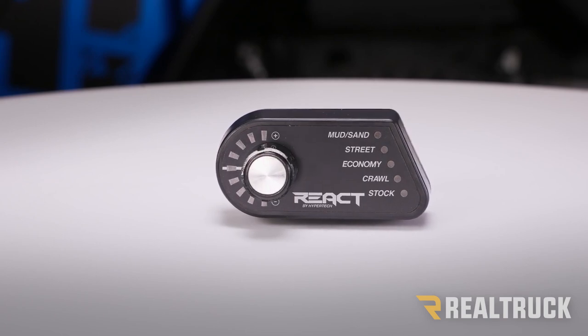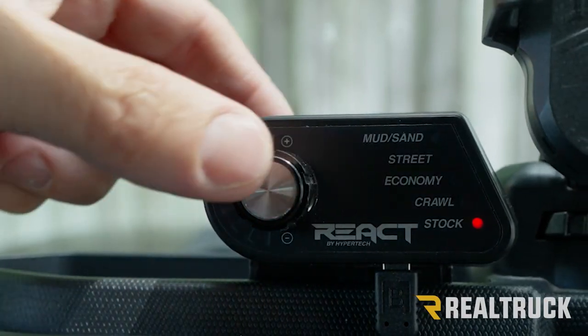Let me show you how to operate it. If you push the knob, it actually works as a button to select one of our five drive modes, and turning the knob will allow you to adjust pedal intensity for whatever drive mode you're in. Our first mode is mud and sand.